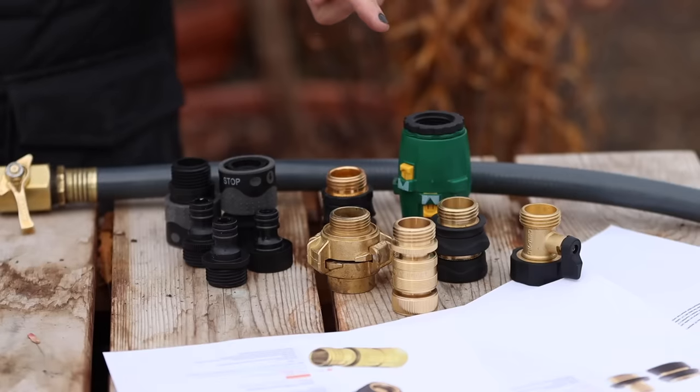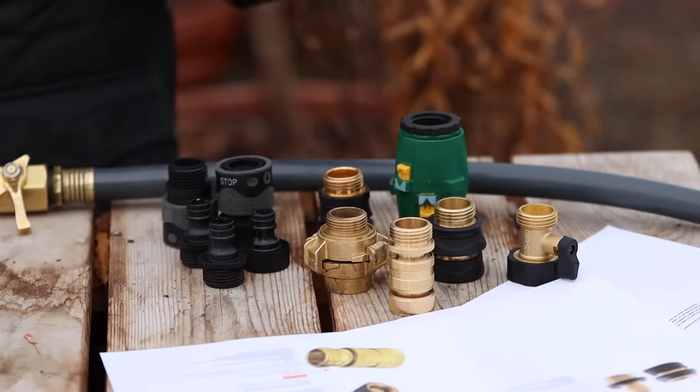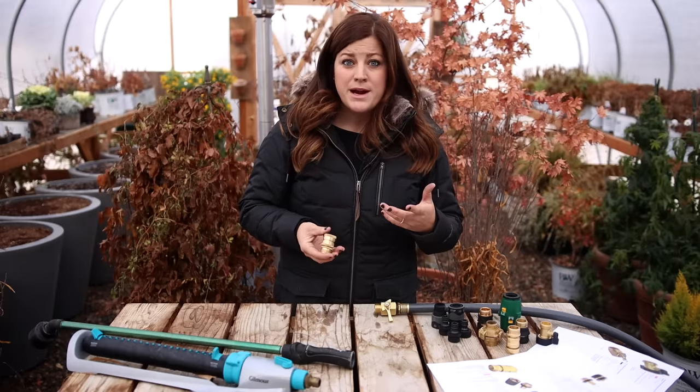I've got a whole bunch of different ones here — different brands, different styles — so we're going to go through each one of them today and I'll kind of do some comparison for you.